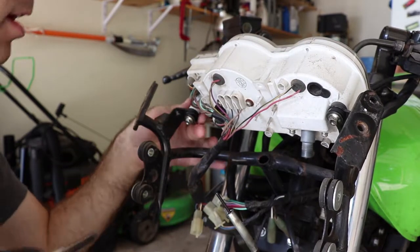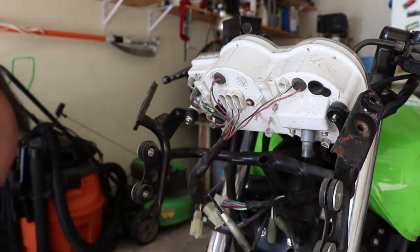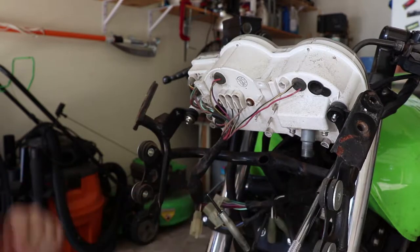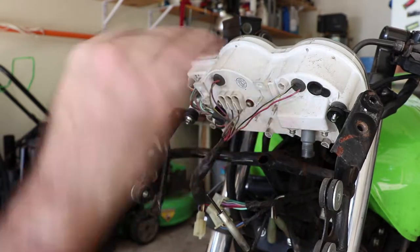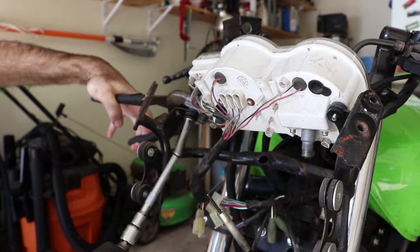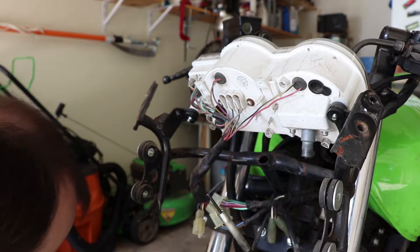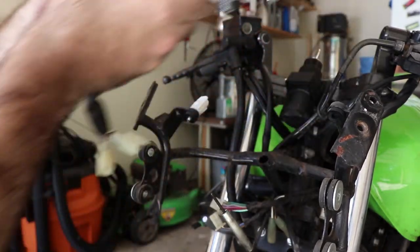That one's not going to work, but this one broke loose pretty easy. Back with an extension on the impact — give it a whack, comes right off. Now we've got to get the remains of this broken tab off so we can take everything inside and figure out a way to glue it back together. I'm going to use channel locks to hold the stump still — be gentle so you don't crush the plastic. And there's our cluster out.